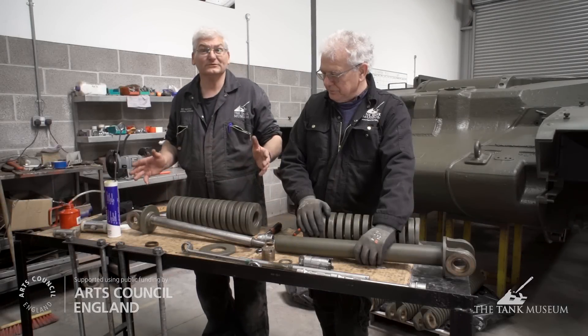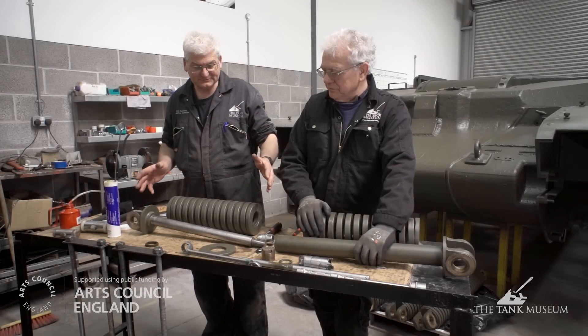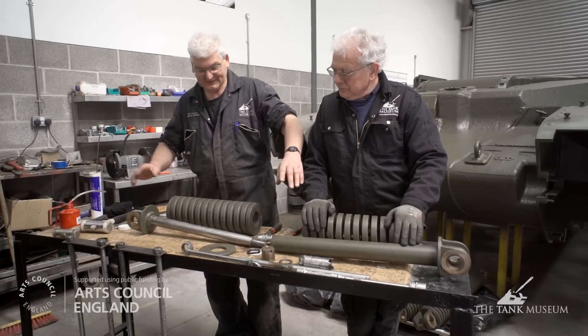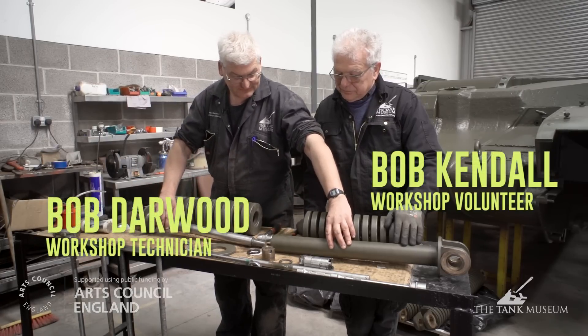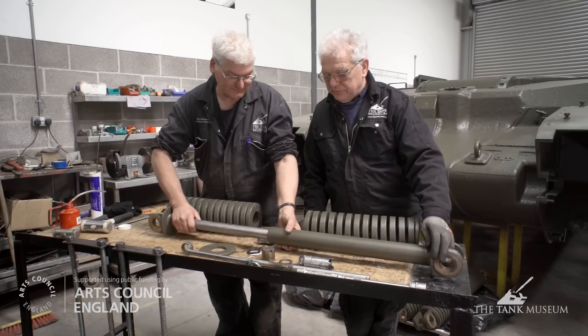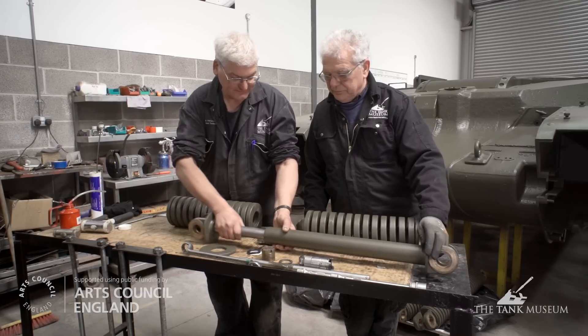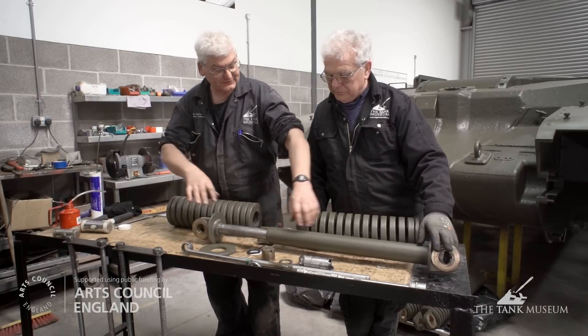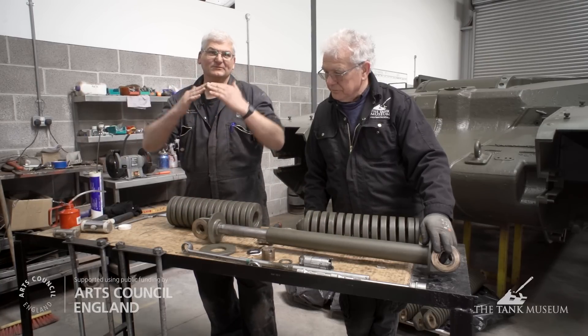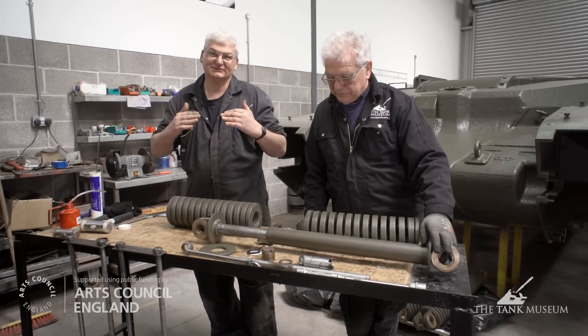Today we're going to assemble one of the road springs, or suspension springs — there's a lot of wear and tear on all the suspension components. It consists of two springs and a spring guide assembly. Basically that rod rides up inside that tube, and the springs are mounted in there. It stops the spring from buckling when it's actually compressed as the suspension works.